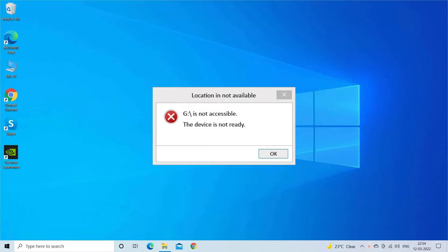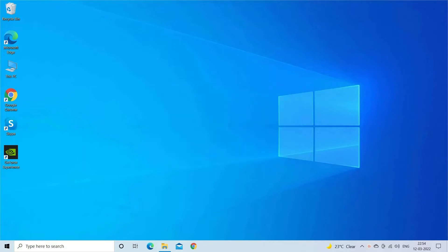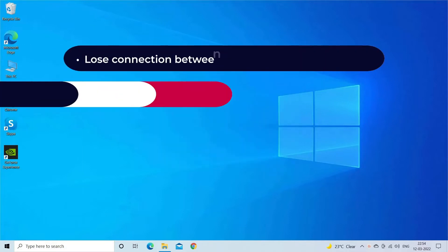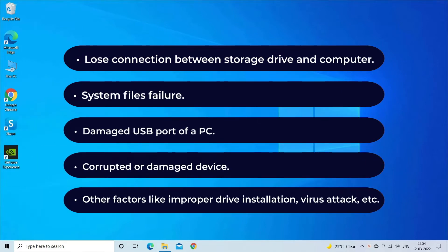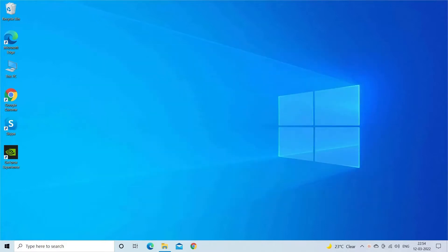Once this error takes place, you won't be able to access the data stored within the drive, and it throws 'G:\ is not accessible' associated with the 'Device is Not Ready' error. This error generally occurs due to a loose connection between the storage drive and computer, system file failure, a damaged USB port, a corrupted or damaged device, or other factors like improper drive installation or virus attack.